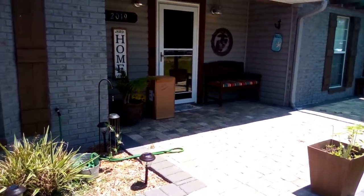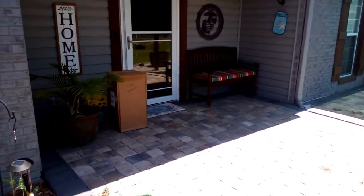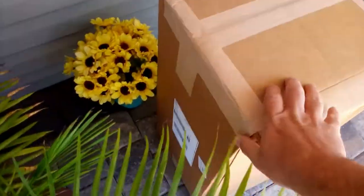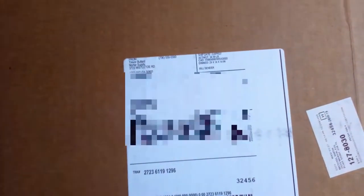Oh look, there's a package at my front door. I wonder where that could be from. Could it be my MortarSupply.com order containing my mortar racks? Well look at this, it's a big box. Let's see here — Michael Smith, Port St. Jude — and it's from Trevor Bullard at MortarSupply in Appling, Georgia. Alright!